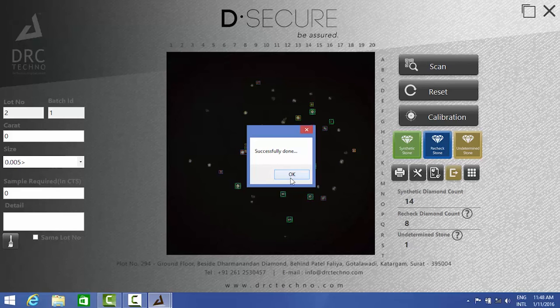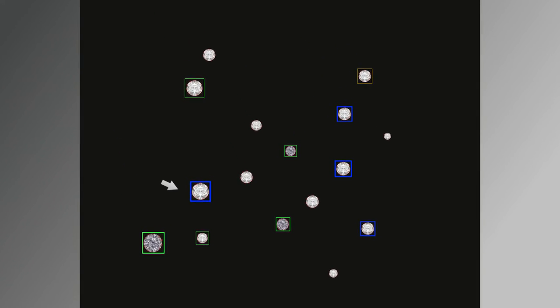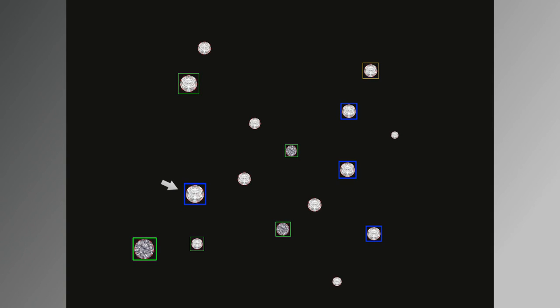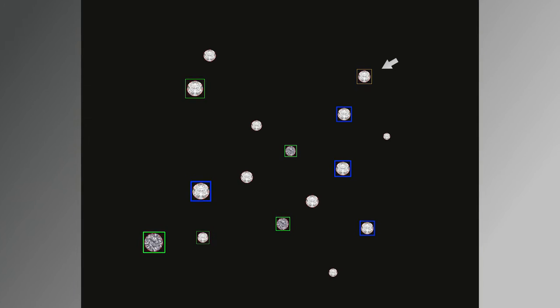This procedure takes approximately 45 seconds. Make sure while the scanning is going on you do not open the tray. After the scanning process, the results will show on the screen. The green circle diamonds are synthetics and the blue circle diamonds require retesting.